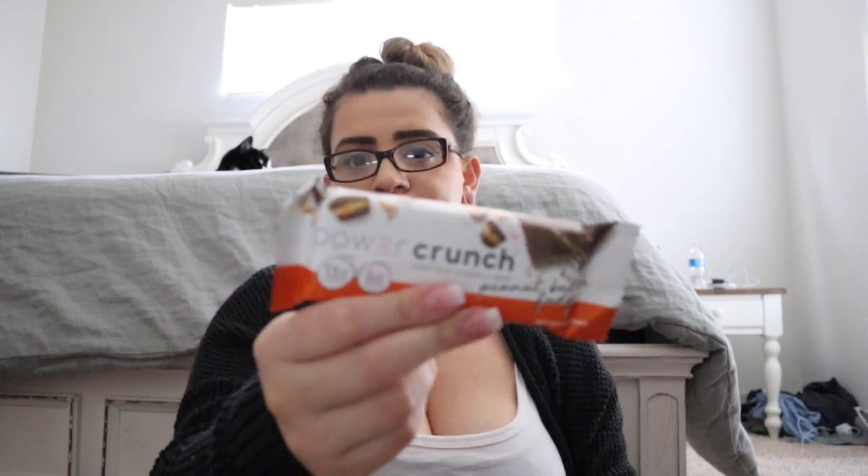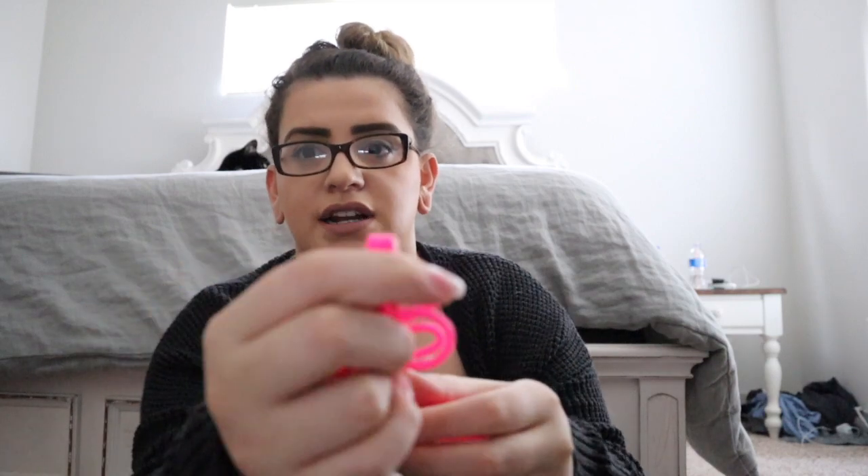At the bottom of my purse I have Colgate Wisp Max Fresh — these are so great to carry, especially if you're a coffee drinker, a total lifesaver. I have a Power Crunch protein energy bar in peanut butter, my W-2, my Tangle Teezer brush in hot pink, some Extra gum, my AirPods with the little ear hooks so they don't fall out, and my apartment key and key fob.